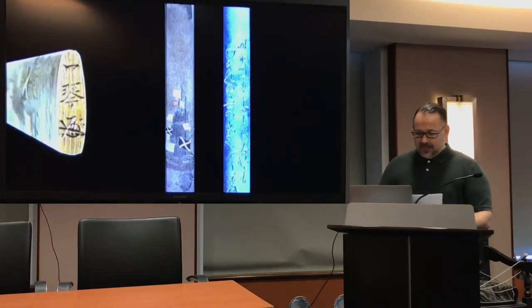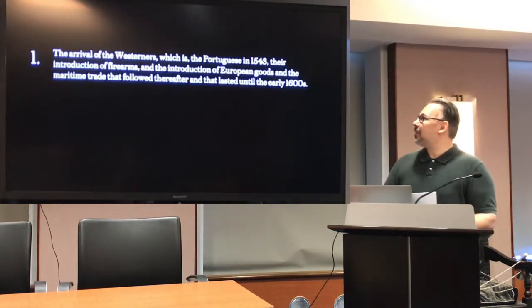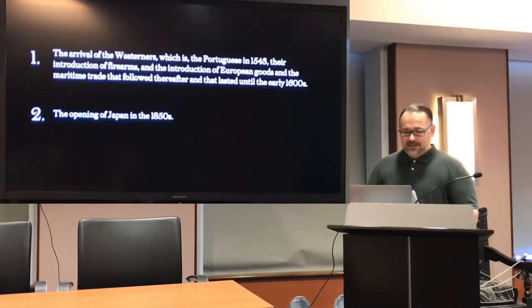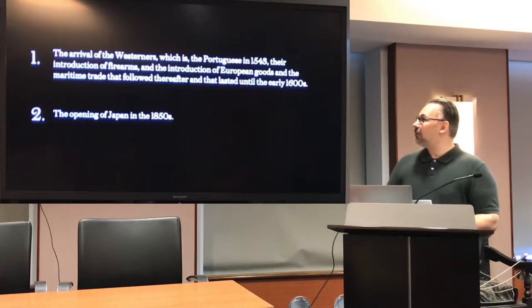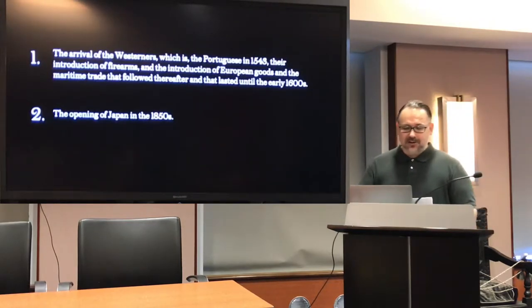Now back to our Kosuga. When it comes to western ships in Japanese art, it generally refers to two scenarios. The first is the arrival of the Portuguese in 1543, their introduction of firearms, European goods, and the maritime trade that followed until the early 1600s. The second is the opening of Japan in the 1850s. Strictly speaking, the motive of the Kosuga does not belong entirely to either category, though it is related to the second.